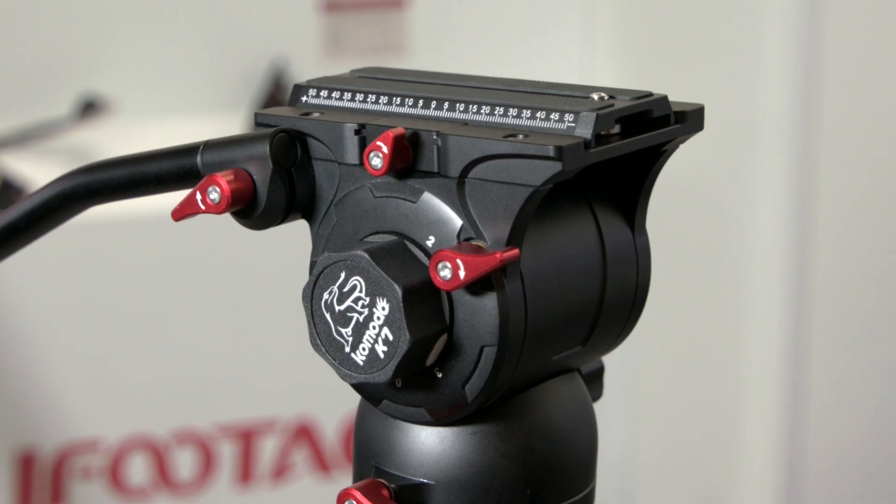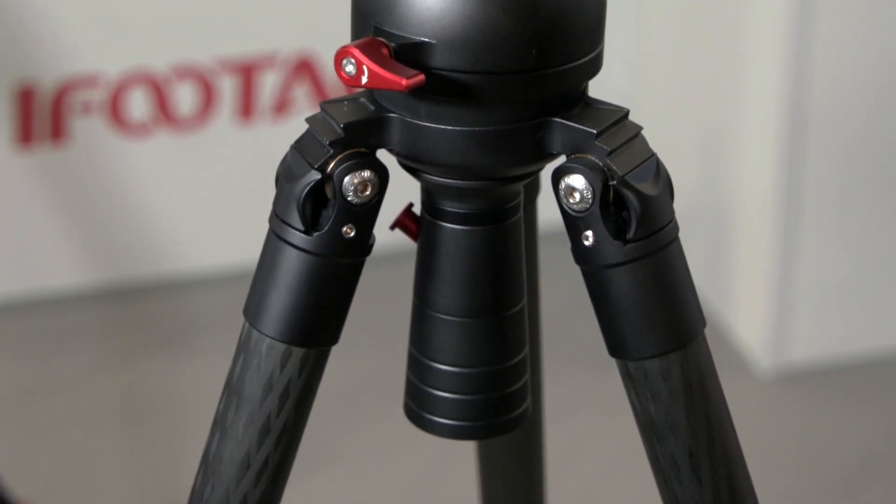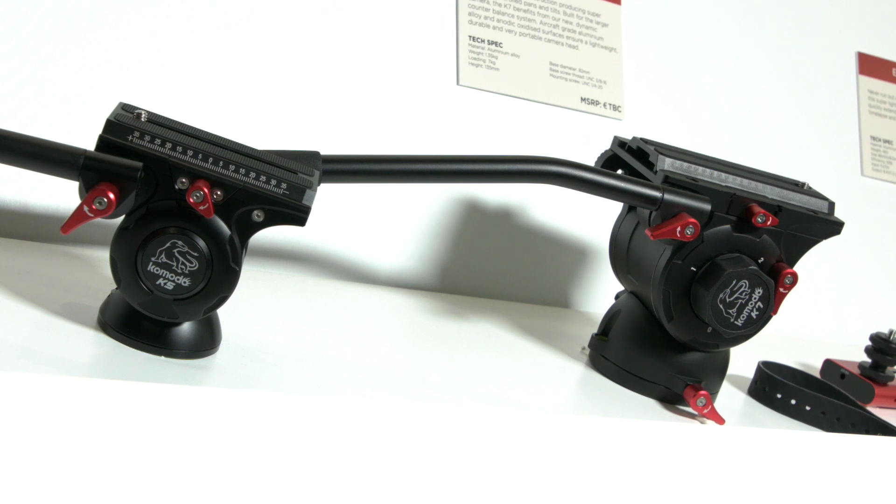This head features the dynamic friction control here, which is at four stages. We're hoping to get five stages in the future. And we're looking at a plate that drops straight in as opposed to slides in at the moment.